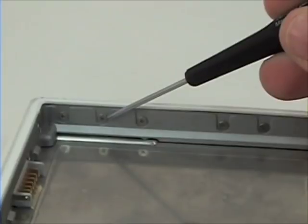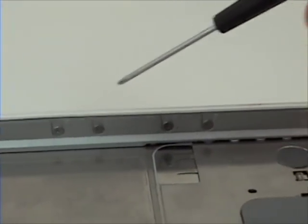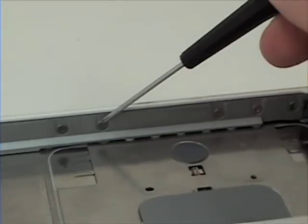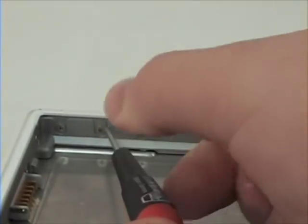The ones you need to remove are here, here, here, and here, as the other ones are not needed in removing the top case. Begin by removing these.